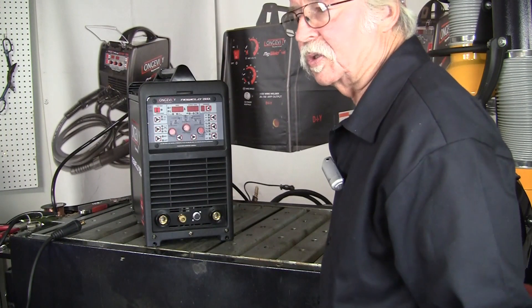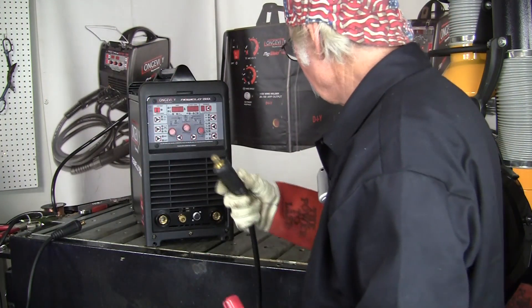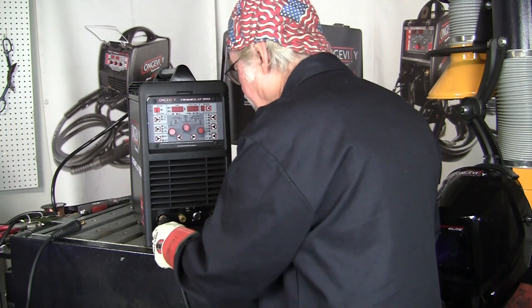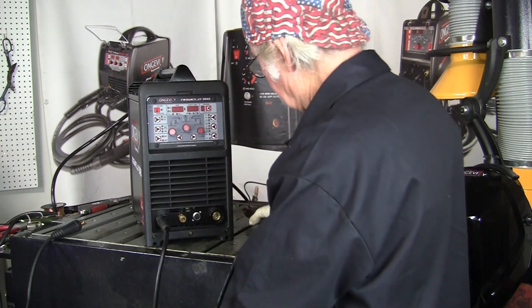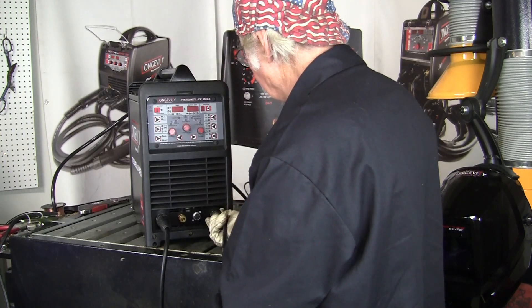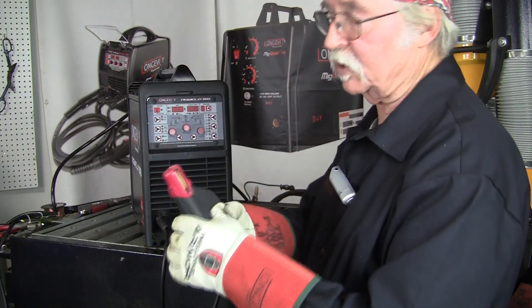Now we're going to do the physical connections for the stick welding process in stick mode. First of all, you're going to hook up your stinger and it's going to be on the positive terminal. Then your ground, which is going to the negative terminal. And that's it for stick welding — turn on the machine and you're ready to stick weld.